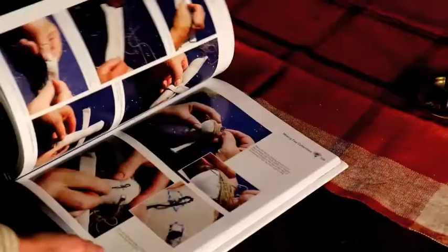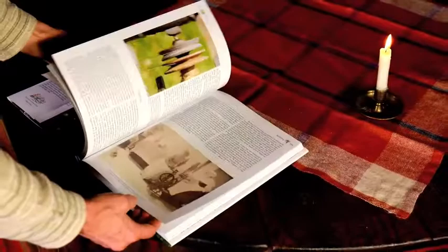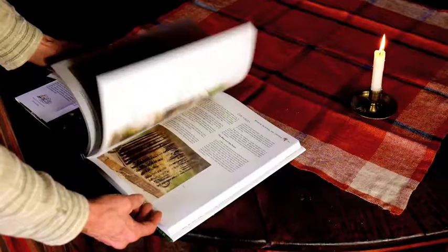Just really entertaining to read. And here's how to make a little flax doll — traditional uses for flax that you're not going to find anywhere else, just laid out wonderfully in this Big Book of Flax.